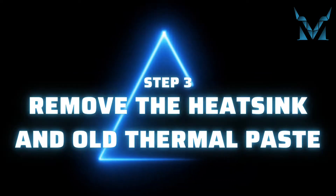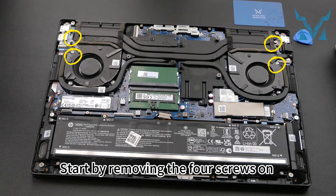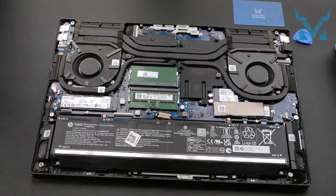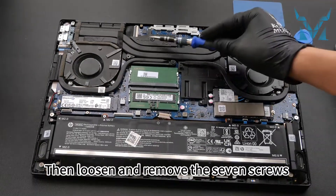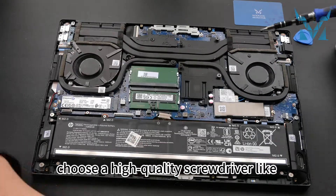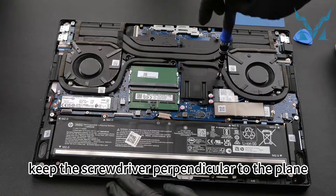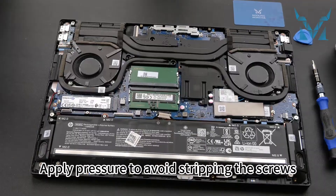Step 3: Remove the heatsink and old thermal paste. Start by removing the four screws on two sides of the heatsink. Then loosen and remove the seven screws from the middle of the heatsink. When removing screws, choose a high-quality screwdriver. Keep the screwdriver perpendicular to the plane and apply pressure to avoid stripping the screws.